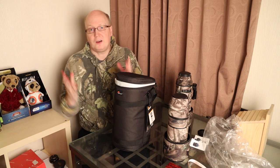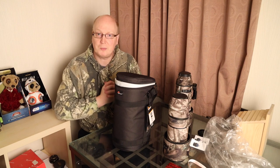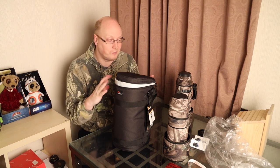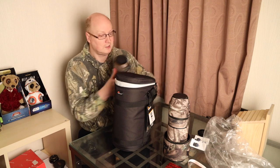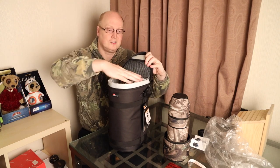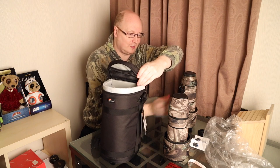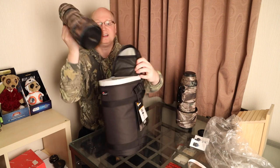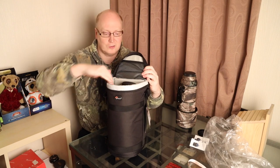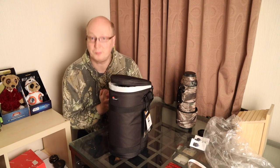Thanks for watching the video, hope you have a good day and a great weekend — I'll see you in the next one. Remember to like the video and subscribe to the channel if this was informative. Just before you go, here is the RF 800 — fits in there just about. And here's the Sigma 150-600, which is quite a large lens in itself, and that fits in there comfortably with quite a bit of room. You could put lots of accessories in there as well, no problem. Thank you for watching and I'll see you in the next one.